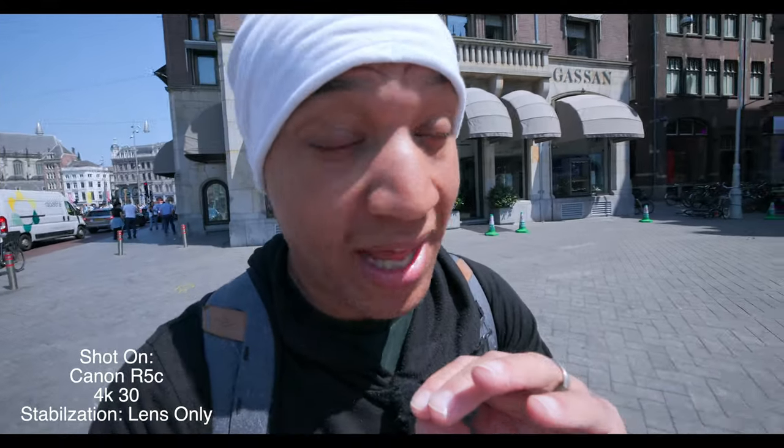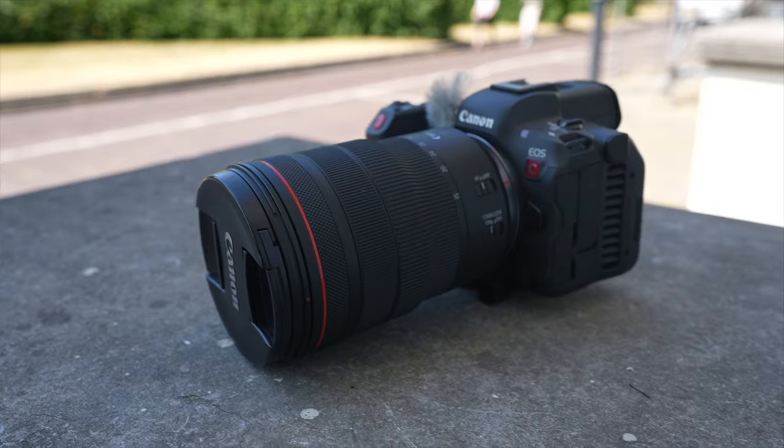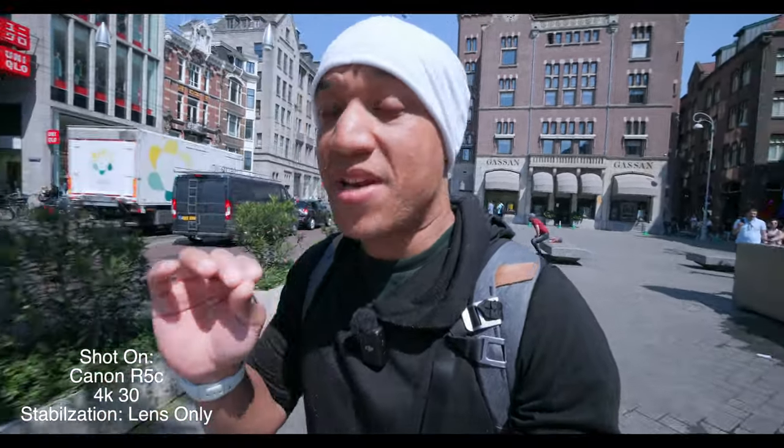Along with a bigger body, you are also getting a premium build — and I mean premium. Because the Canon R5C is extremely well built. And the same goes for the lenses as well. The lenses are just top-notch.